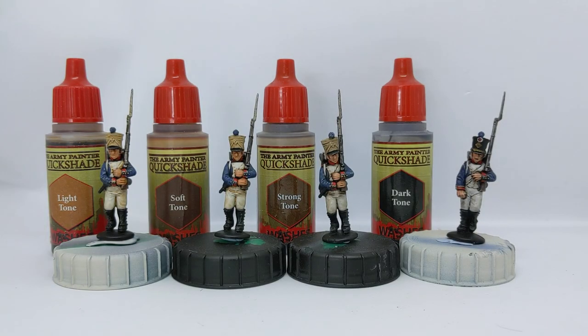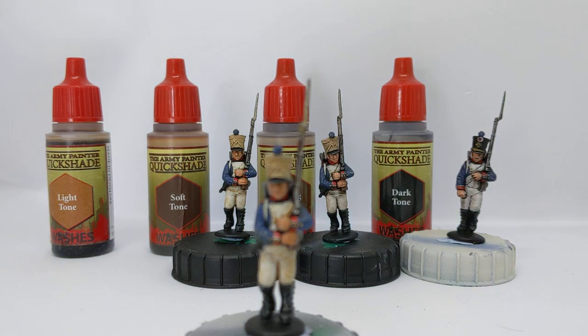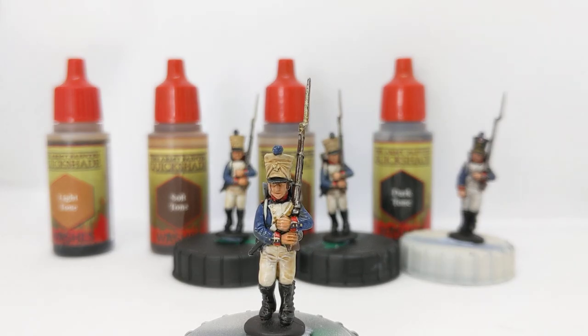Up first we've got the light tone. The light tone is a sort of sepia finish. It gives us a bit of definition over the white and some definition to the flesh, flowing into the recesses around the fingers and around about the face. It's not adding much definition around about the dark blue of the uniform or the metal on the musket.